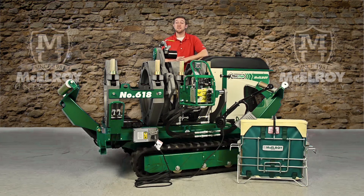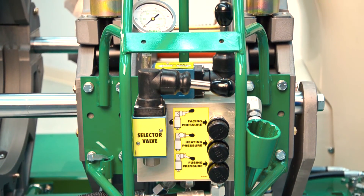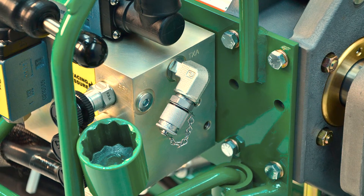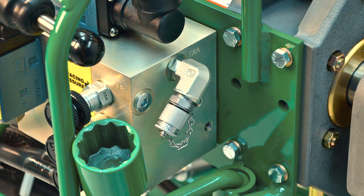The hydraulic system utilizes an efficient pressure compensated pump, and the manually operated valves are located on a common carriage manifold assembly. As with all McElroy hydraulically powered machines, these machines are data logger compatible for those of you who wish to log all of your joints.